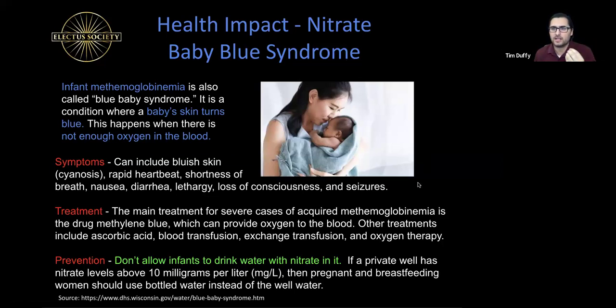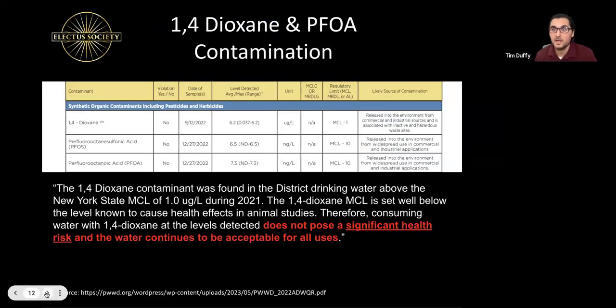It's pretty spooky. The presenter lives in a suburb and the water is already almost as contaminated with nitrates as a well — likely due to fertilizer and other environmental factors. The second contaminant found — one he had never heard of before — is 1,4-dioxane. It is released into the environment from commercial and industrial sources and is associated with inactive and hazardous waste sites, meaning companies were dumping cleaning agents and other materials that spilled into the ground and ended up in the water.